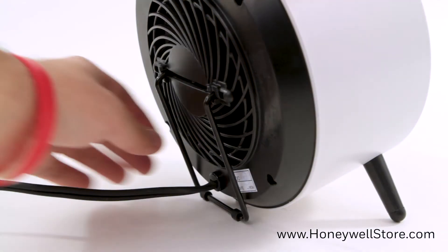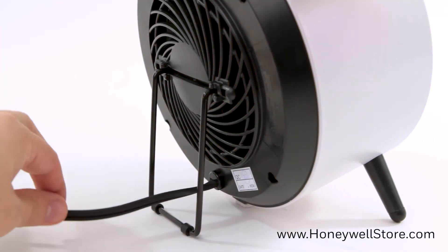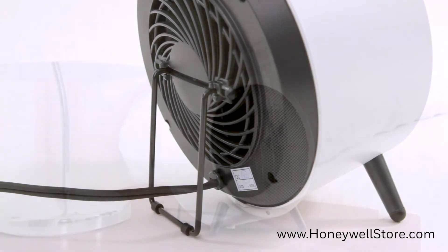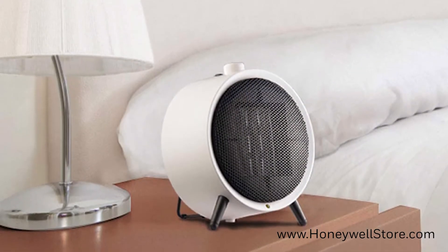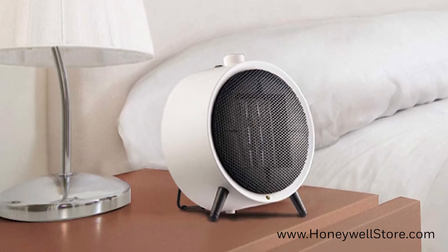Fully extend the metal stand located on the back of the heater and route the cord through the stand. Be sure not to use on an unstable surface such as bedding or deep carpeting, and keep it in a location that will not be tripped over by children or pets.